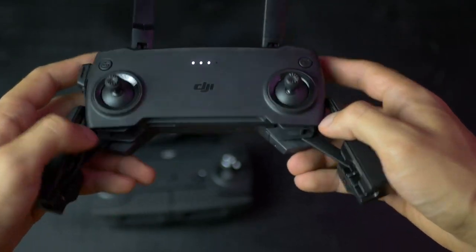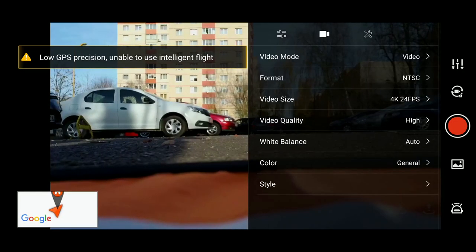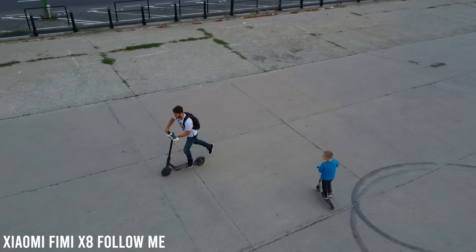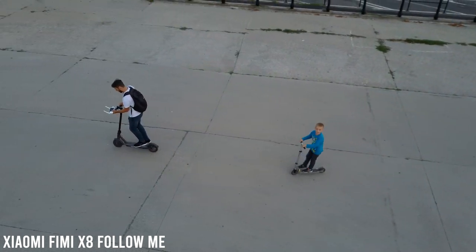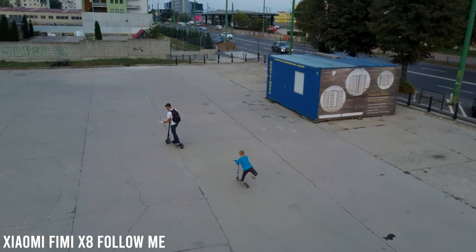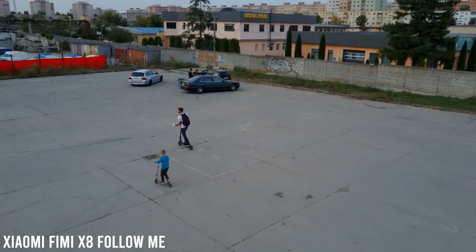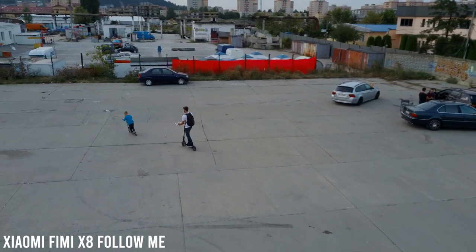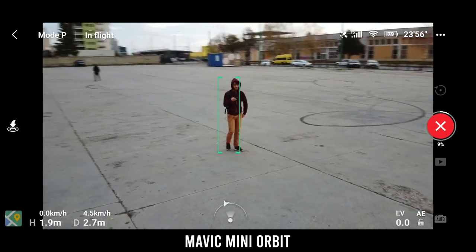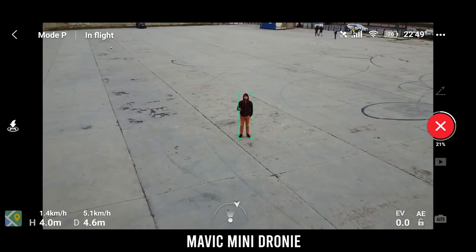The Mavic Mini uses its own app separate from previous DJI drones, as it's much more simple with basic settings that don't clutter the minds of new users. The Xiaomi Fimi is a bit more complex, coming with a lot more flight modes, settings, and options. Probably the biggest downfall for the Mavic Mini is that it doesn't come with a follow-me option — likely because it lacks obstacle avoidance, which could become a problem for a beginner in follow-me mode. The Mini does come with quick shots like Dronie, Helix, and Orbit, which can actually use subject tracking while performing them — so it follows the subject while circling around.